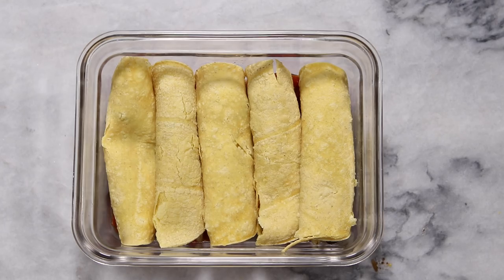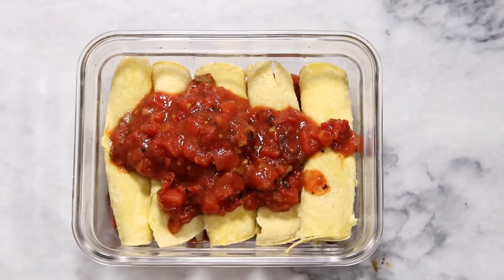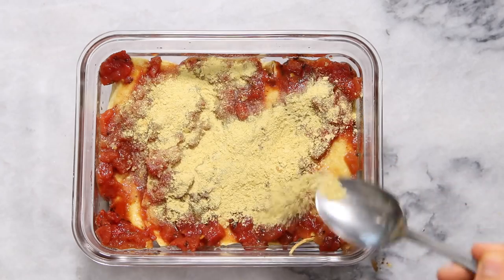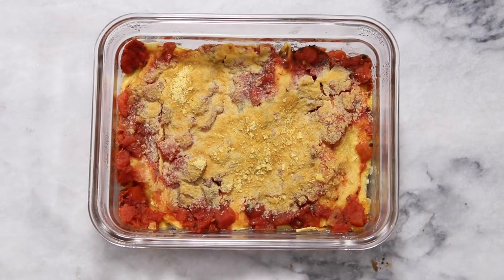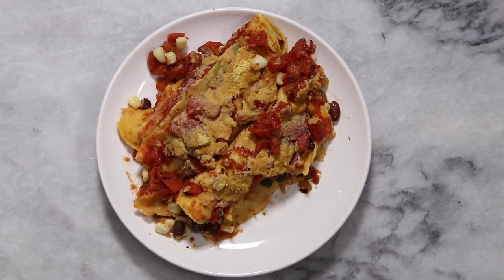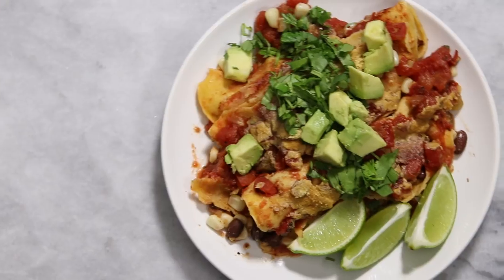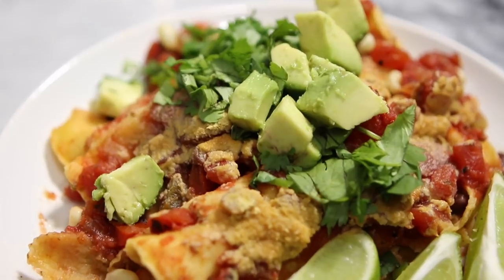Top the enchiladas with the remainder of that enchilada sauce we made earlier, making sure the tortillas are pretty well coated so they soften — if not covered in sauce they might get a little hard or chewy in the microwave. Spread that out evenly, then top with a generous portion of nutritional yeast. Microwave for about three minutes. Put a few enchiladas onto a plate and serve with a little bit more fresh cilantro, a few chunks of avocado, and some limes on the side to squeeze on top. Who knew you could make decently tasting enchiladas in the microwave!